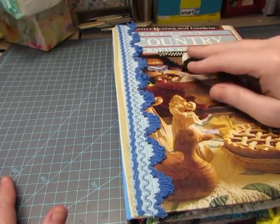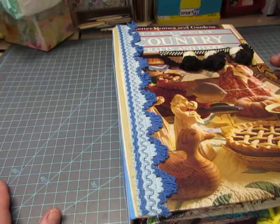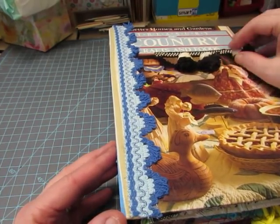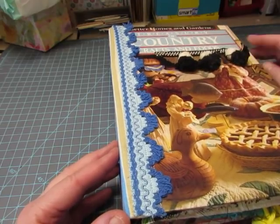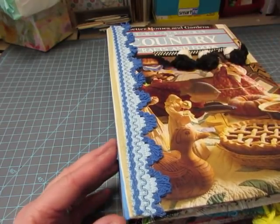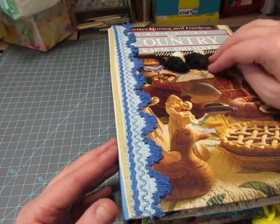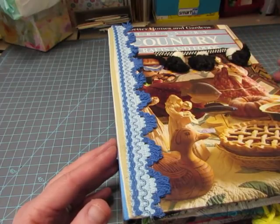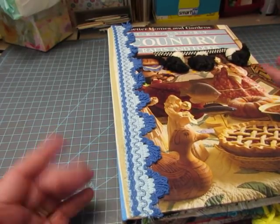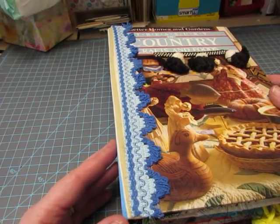Hello everyone, it's Diane. I just thought I would share with you the progress I've made on this domestic arts journal. I'm sorry, I've been working on it without you. I just work on it here and there when I get a chance. I spent some time yesterday with my daughter and I'm going to be spending time today with my sisters. So I just thought I'd share with you what I've done.